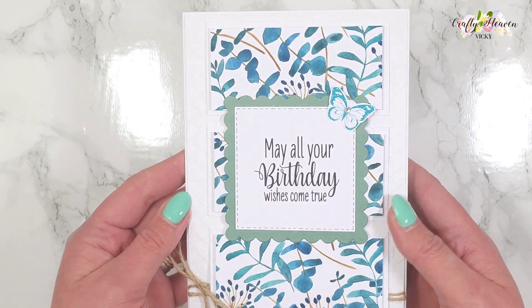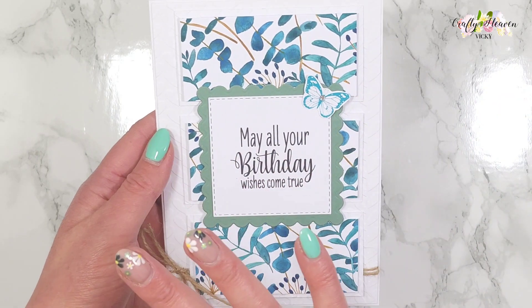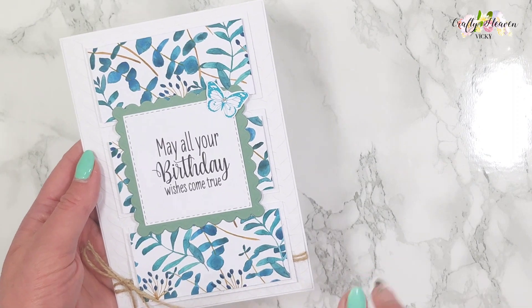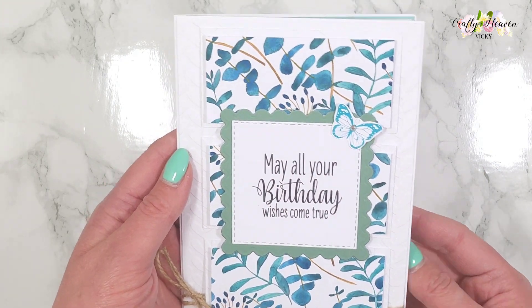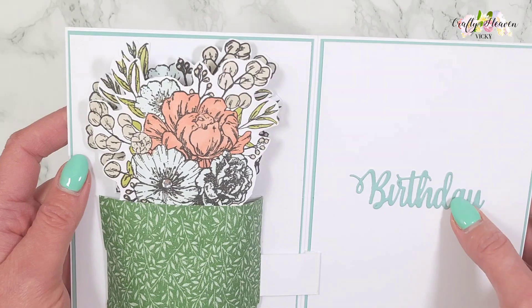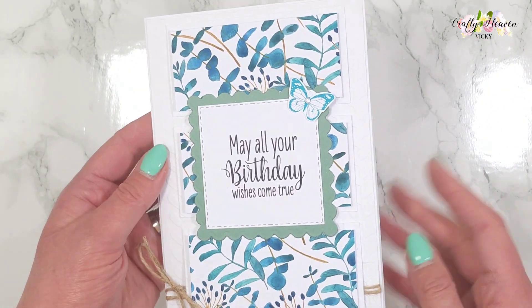This is a 5x7 card and I've used the supplies that I got in one of my magazines — I can't remember which one it was, but I'll show you that in just a second. The paper, the sentiment, the flower stamp set, and the die cut are all from the magazine. So let's get on and start creating this card.